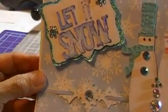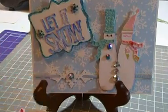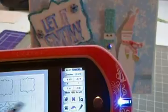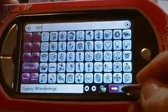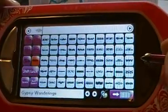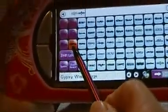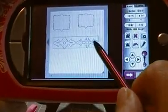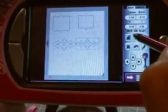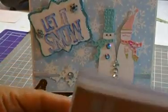Then I cut this little portion right here using my Gypsy Wanderings. It's on the last icon — just that one is lit — and it's the second one from the bottom. That gave me this piece right here. I went ahead and enlarged it and then cut that using my gypsy. Then for my little snowman, I used my Winter Woodland cartridge.